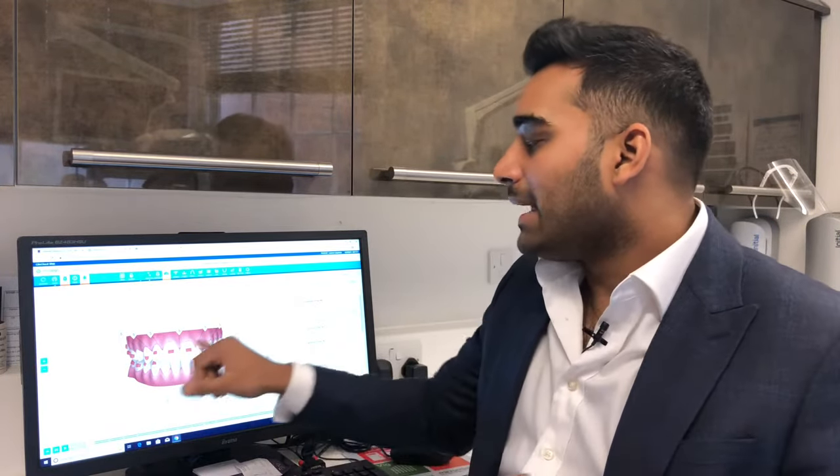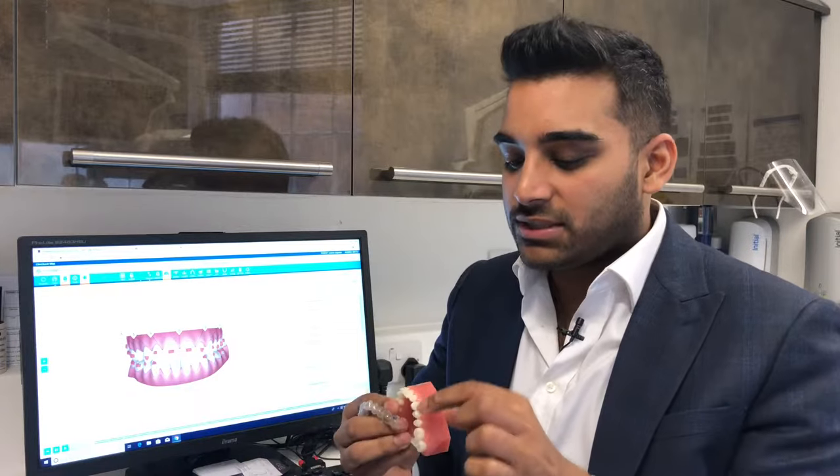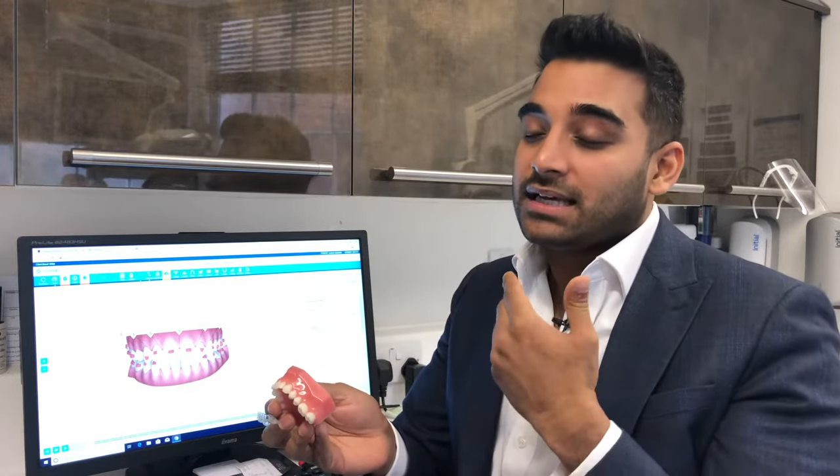As part of the treatment you may need little attachments, which are little white composite buttons attached onto the teeth. These direct forces in certain directions to align certain teeth.